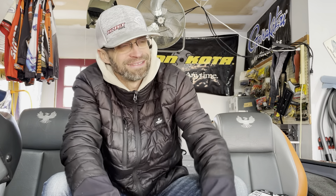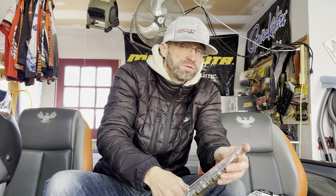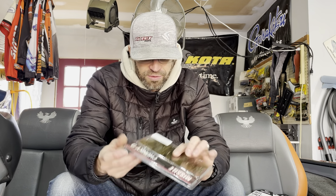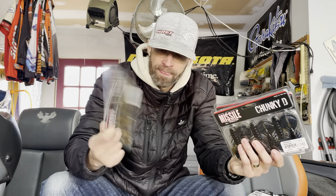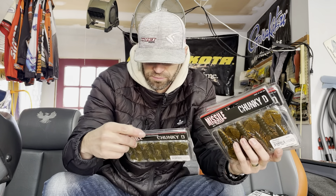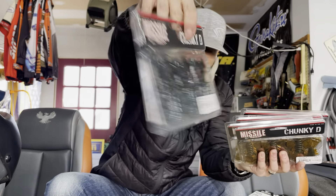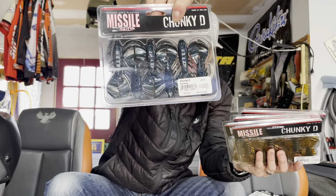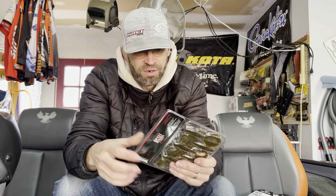These new baits are new from Missile Baits - these are the Chunky D's. I love Missile Baits, I'm an absolute Missile Bait fan. Destroyers, Baby Destroyers, D-Bombs, the craws have been discontinued which kind of sucks, and the drop shots - everything. So I got in Chunky D's in green pumpkin bruiser flash, bammer craw, I call it goby but it's green pumpkin gold flash, green pumpkin flash, bammer craw, green pumpkin orange, and then I got super bug in green pumpkin - kind of a blue flaw, kind of a muted color. Awesome colors. I've just always been a big fan of the Missile stuff.